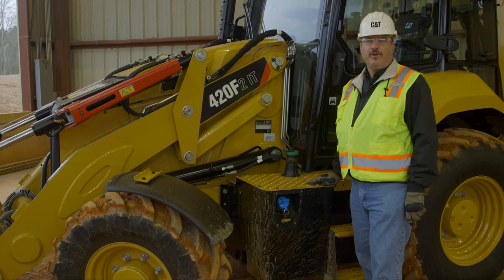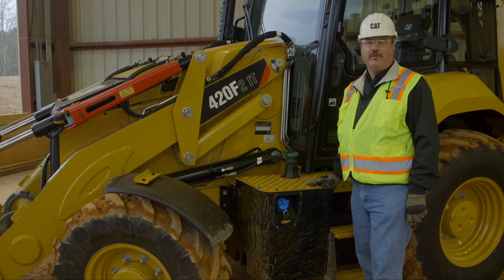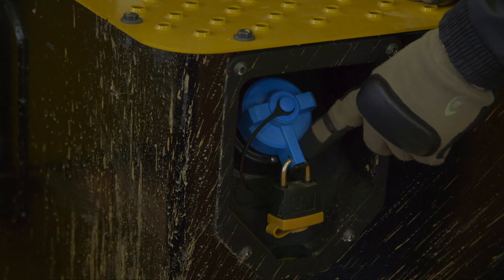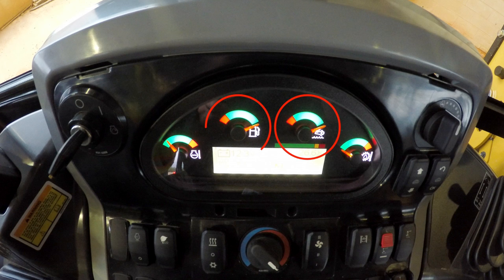Maintaining the fuel system on your F2 backhoe loader is important to keep it running at top performance. The 416, 420, and 430 backhoe loaders are equipped with a DEF system. The DEF tank is located here, right next to the fuel tank. Gauges for the DEF and fuel tank levels are located on the side console at the gauge cluster.